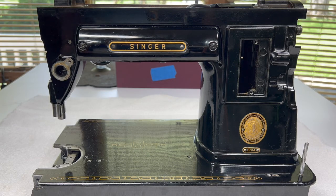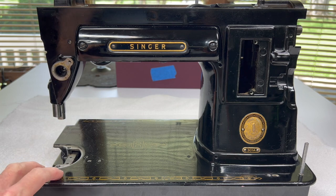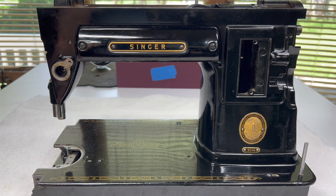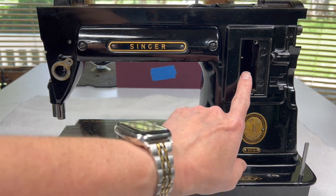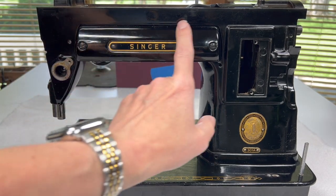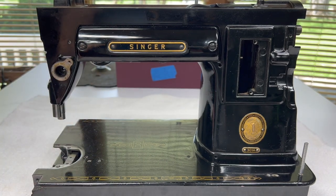Hello everyone. Thanks for stopping by Sewing Machine Rehab today. We are continuing on our restoration with this lovely Singer 301A. On the last video we took out the feed regulator, so today we are going to go ahead and take off this lampshade and we're going to start removing the wiring.